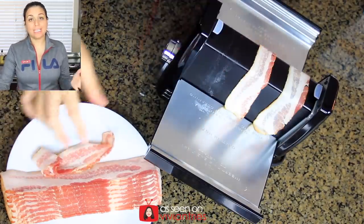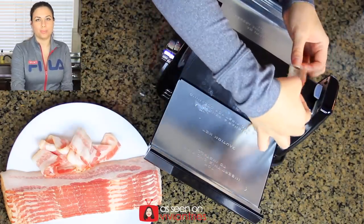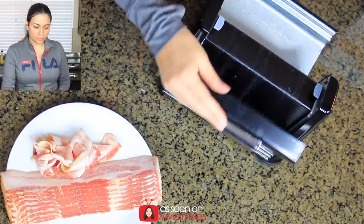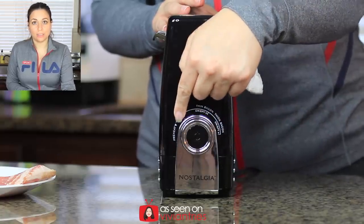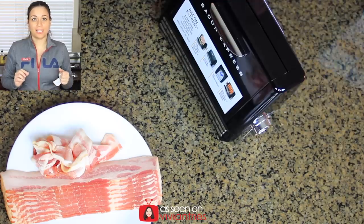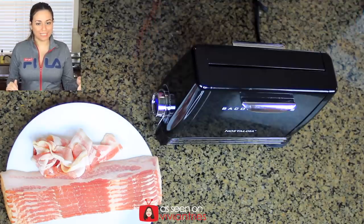Wait, we need to take it off — we need to preheat first! I forgot there is a preheat step and you need to preheat before you put your bacon in. So let's close it back up, turn the knob to preheat right here, then push the little button. Have you ever seen anything like this for bacon?